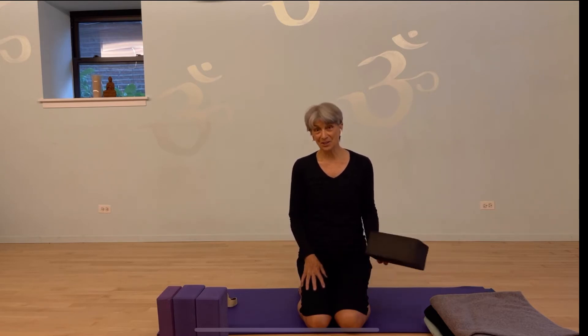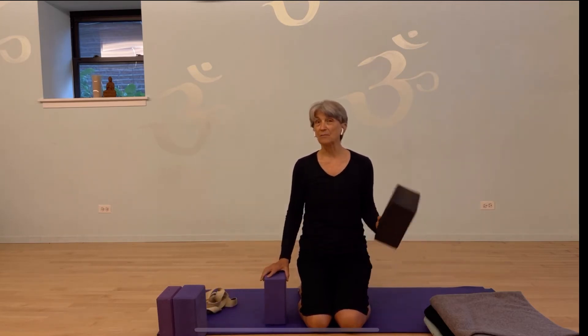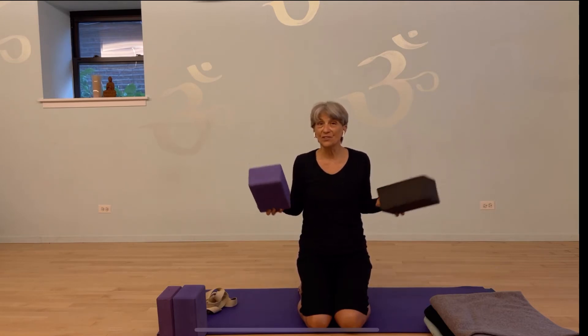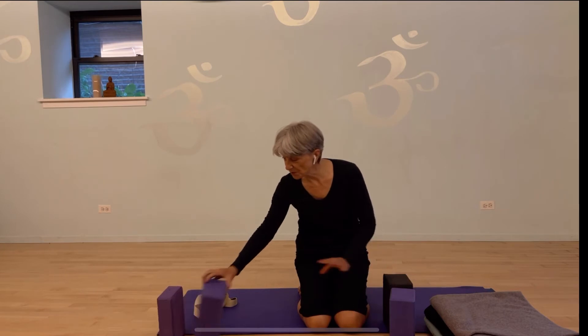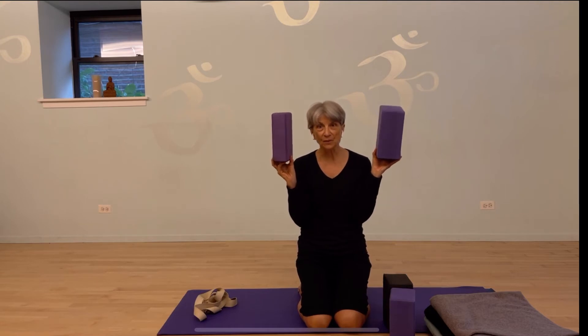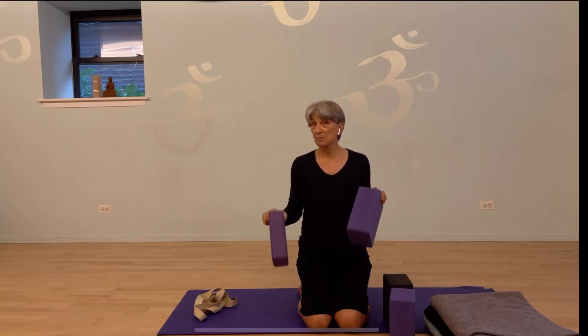So I actually prefer the lighter blocks, and there's a whole variety to choose from. I prefer wide blocks — lighter, just because it's easier to move them around. There are also cork blocks that are wonderfully stable and available in many places. You'll also find some narrow blocks, and if you look at the width of one of these compared to the wider blocks, you'll see that the narrow width makes it a little bit harder to find stability, but some people prefer them.